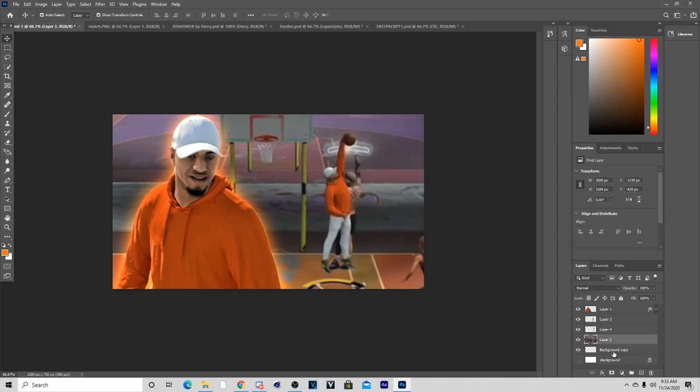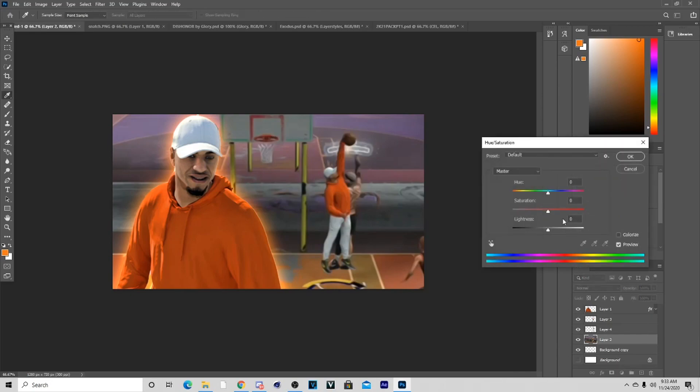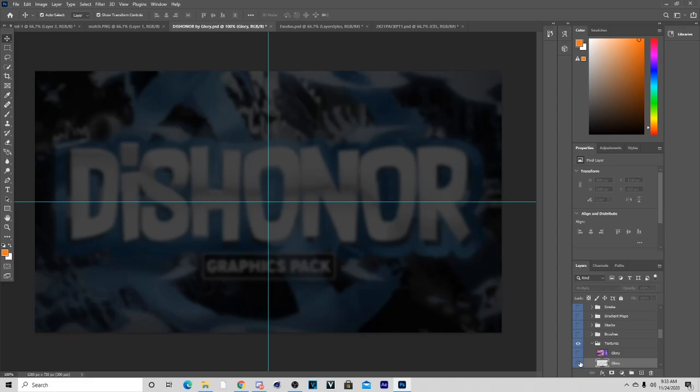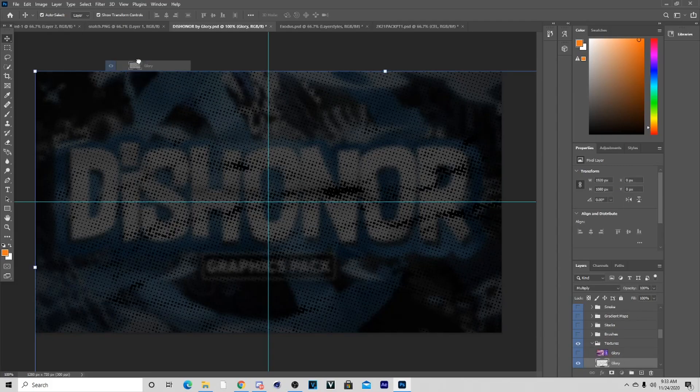I got the right size now. Basically what I'm going to do is go to the background, hold Ctrl+U, and add Colorize with an orange color at the right saturation. You'll see the background looks way better now. Then I'm going to go to my pack and get the little dots — I'll put these in the description so you guys can use them.